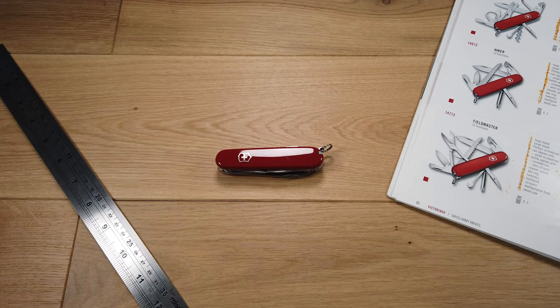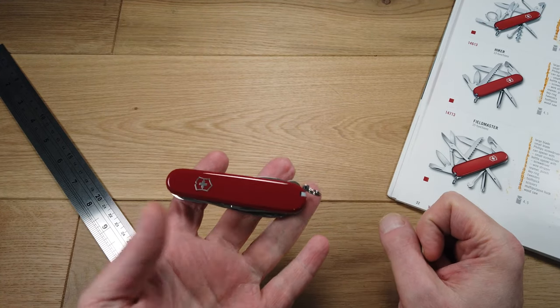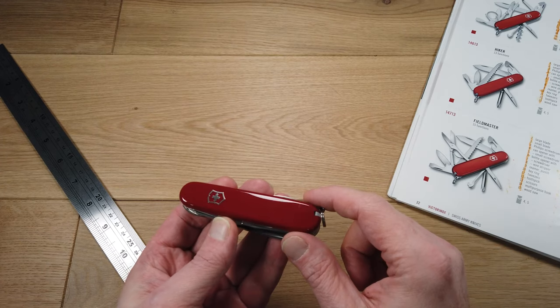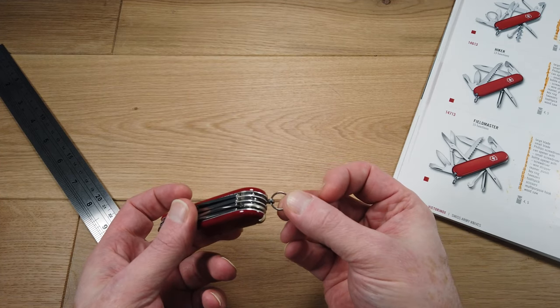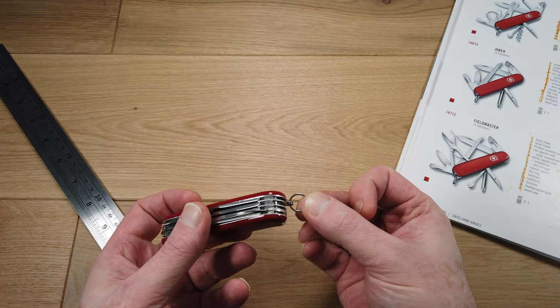Welcome to PocketDump.com. I'm going to be running through the functions on the Victorinox Fieldmaster. This is the Victorinox Fieldmaster in the classic Swiss Army Knife red, so you have the Victorinox logo and these red high impact ABS or Solidar scales. It has a keyring function so you can add this to a bunch of keys or a lanyard.